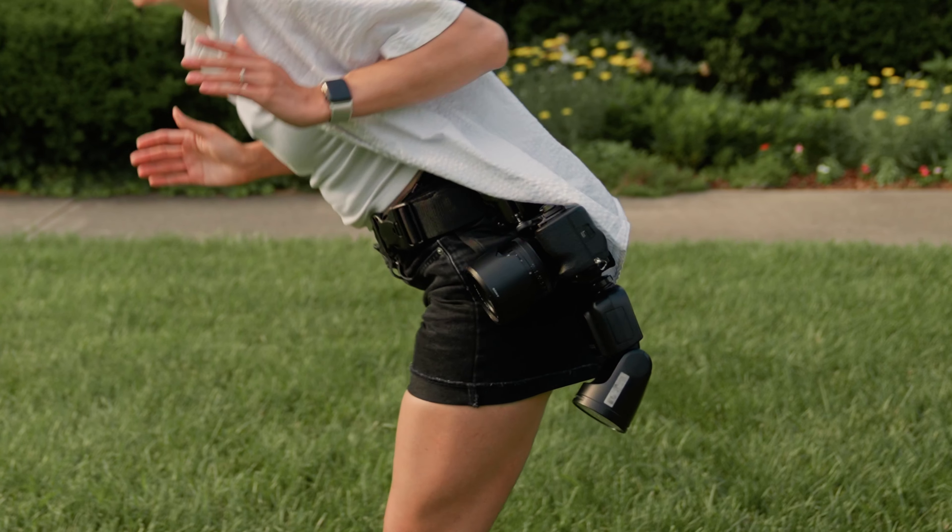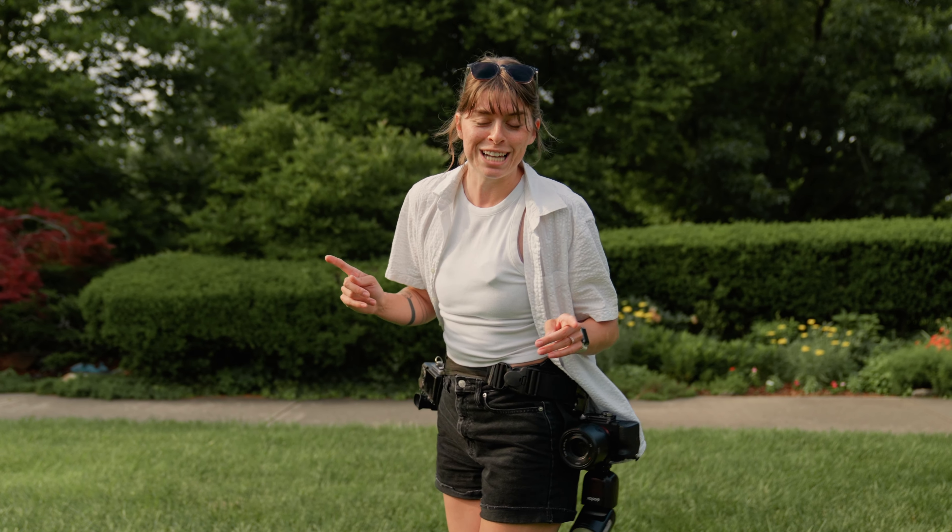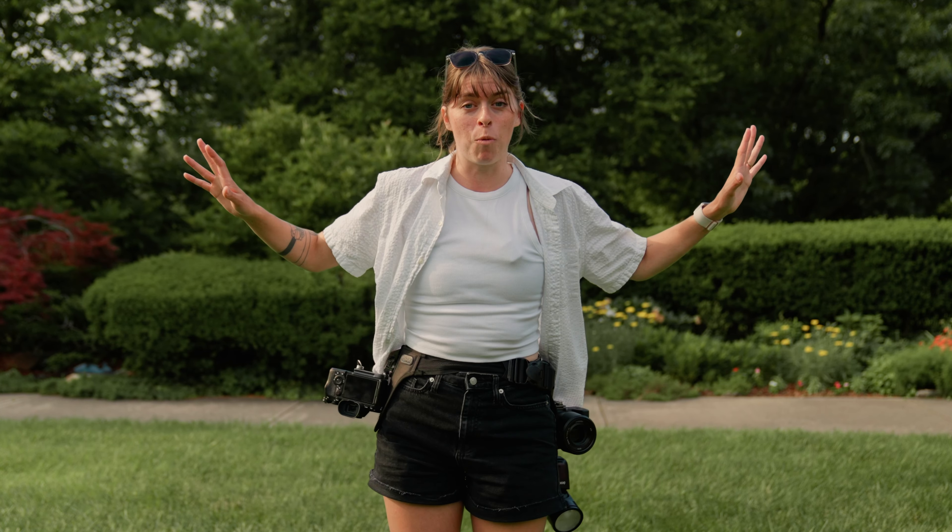I can bend over all day long and these cameras aren't going anywhere. They're not knocking into things without my say-so — they're staying right here on my hips. I can do anything I want.